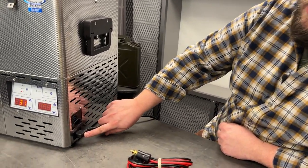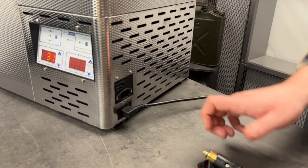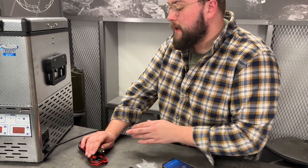This fridge has the option to be run on house power, which we have it plugged into right now, or if you're running it through 12 volt you're gonna use this plug right here with this mini Anderson connector. We usually recommend that before going out on a trip you plug it in inside, get everything nice and cold, load your fridge, and then when you're ready to go plug it into your truck. It's gonna save a lot of battery power because everything's already cold and it just has to maintain that temperature.